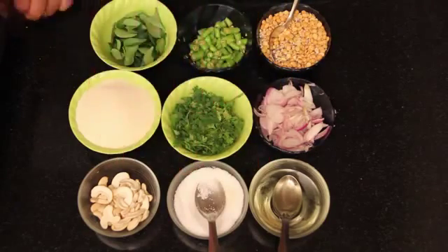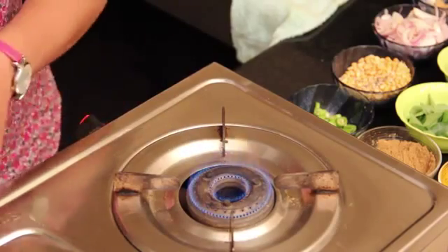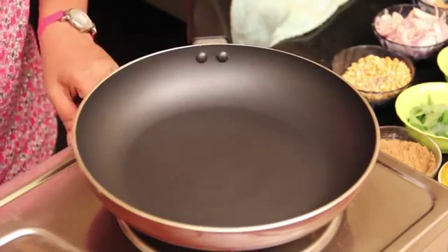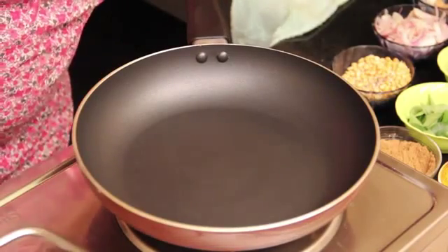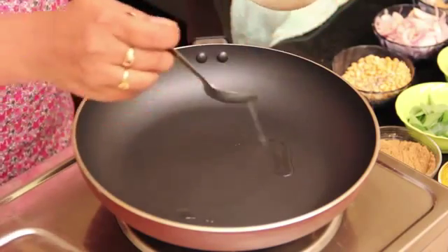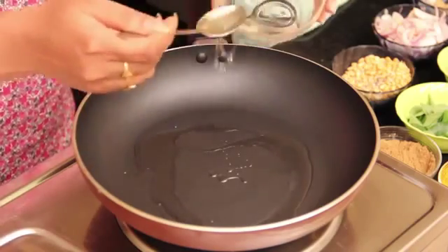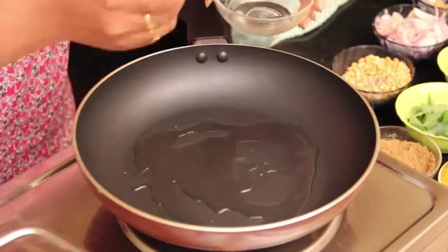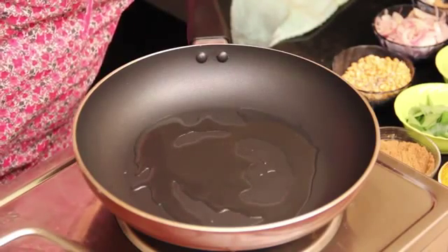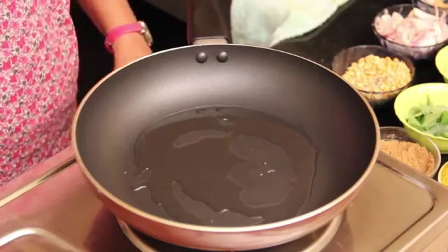Salt to taste and some cashew. Slide this out and put a pan on it, then add oil to it — just 2 to 3 spoons. Let the oil heat.